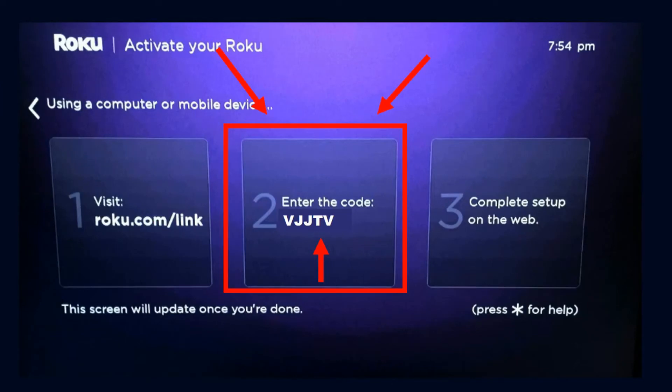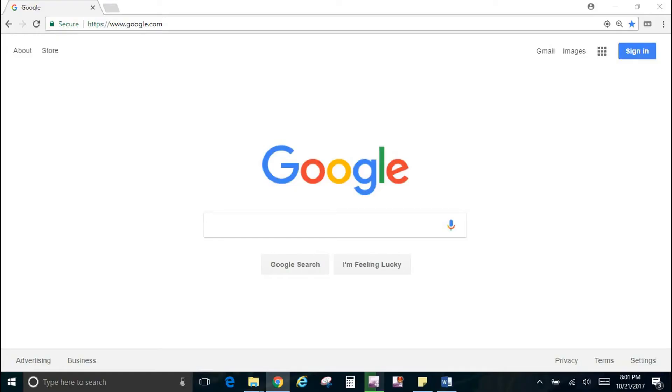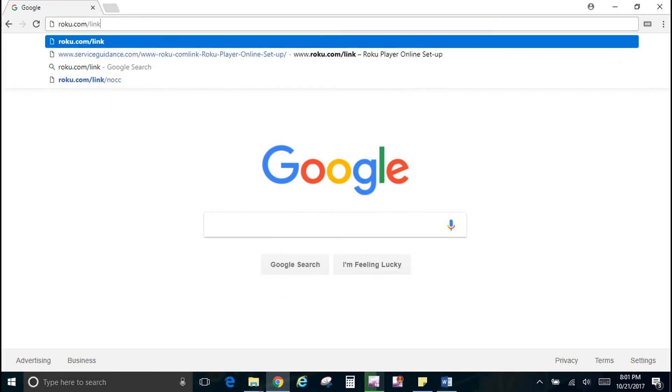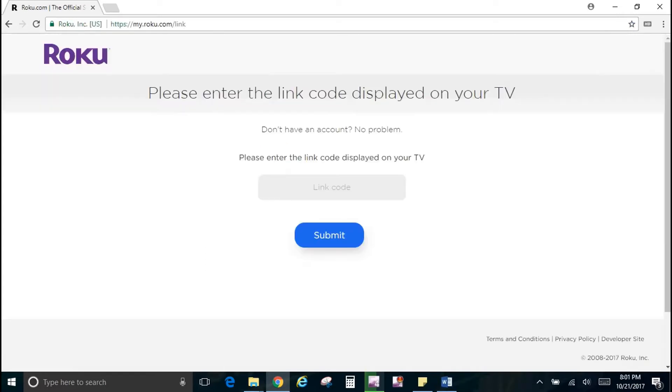This is where you're going to finish the setup with the PC. It gives you some basic instructions on your TV screen — you'll visit roku.com/link and type in the code displayed on your screen to confirm your device. To create a Roku account, open Chrome, Microsoft Edge, or Internet Explorer, type roku.com/link in the address bar, and hit Enter. Once the page loads, it will ask for the link code displayed on your TV screen.